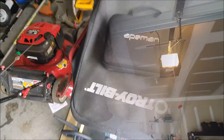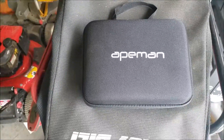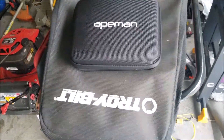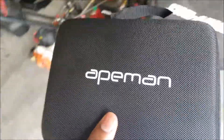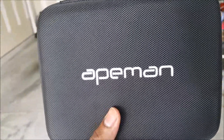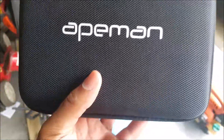Here it is — this is the case it came in. The name of it is 8man and it comes with this nice carrying case. I got this off eBay for less than $100 — actually less than $50. Very nice camera, so let's check it out real quick.